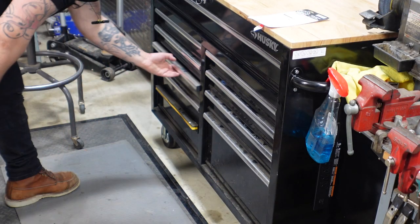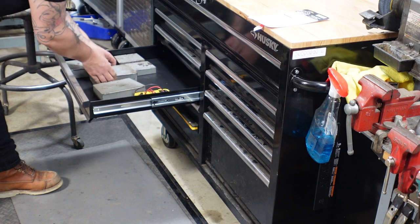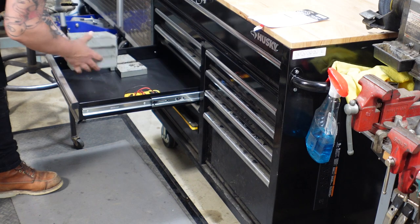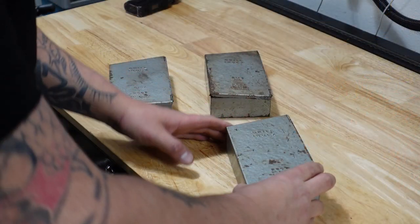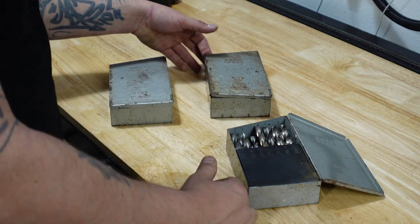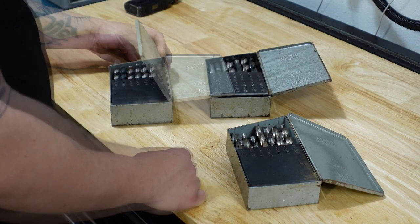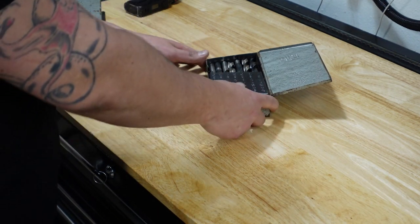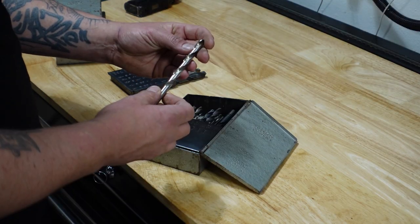Now these drill bits were actually my uncle's — he used to work at 3M, he was a tool and die maker. The beautiful thing about having something that's American made, especially locally here in St. Paul, is that they'll last forever. It's difficult to do now with the price of commodities and materials and all that stuff. There's the exact one we need — 23/64ths. Let's go and put it to the test.